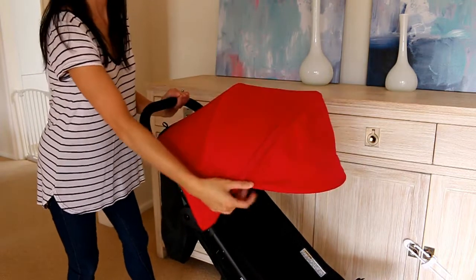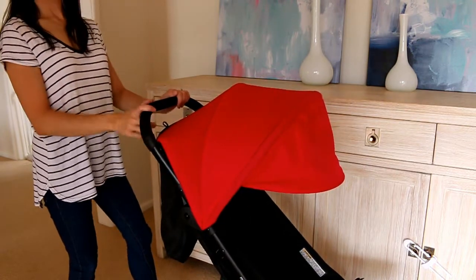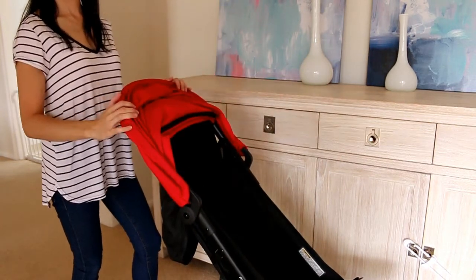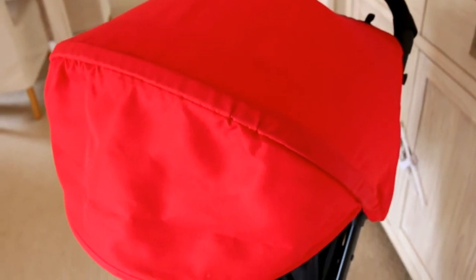The sun canopy is quite shallow — I don't think it extends as well as it could, though I know this is probably to keep the stroller more lightweight and compact when it folds. It would be nice to have the option to extend the canopy, perhaps with a zip extension. You can purchase weather packs for the Mountain Buggy Nano though, which includes both a sunshade and a rain cover.